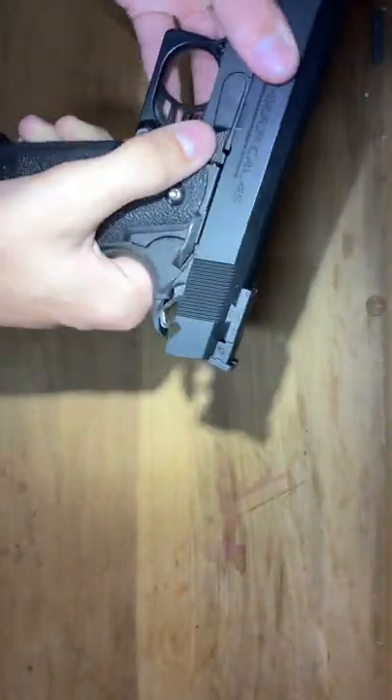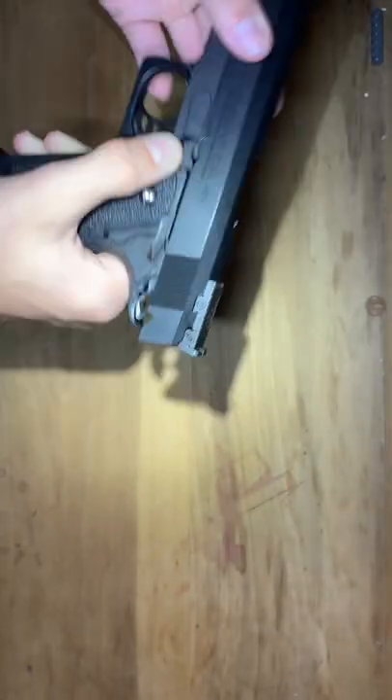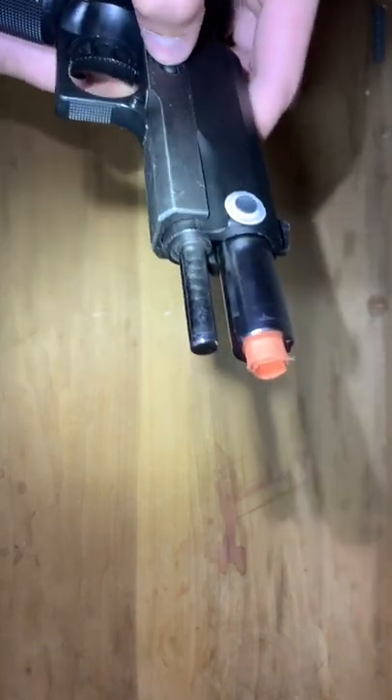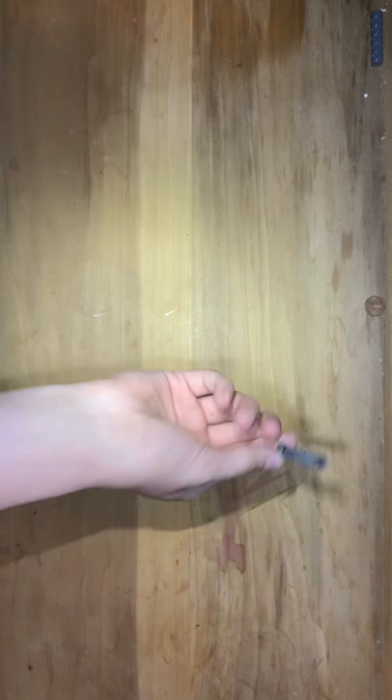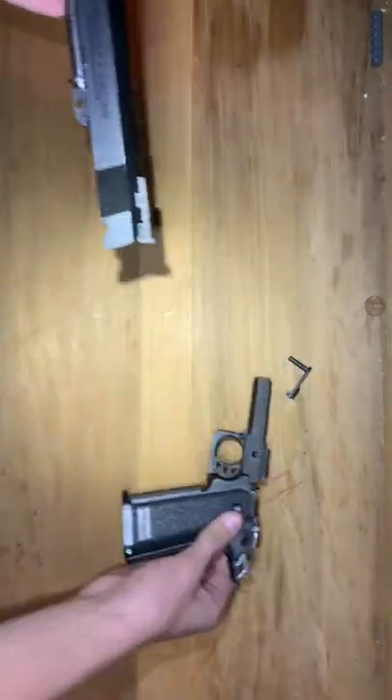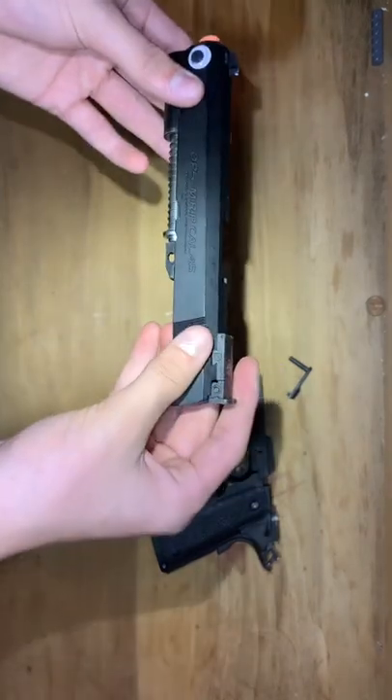So if you push that — I accidentally let go of the slide, it's hard to show. Once you have that in that notch and then you push that, your pin will fall out. Now the entire slide comes off. So this is your slide.